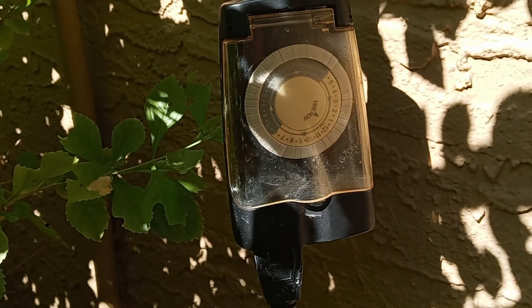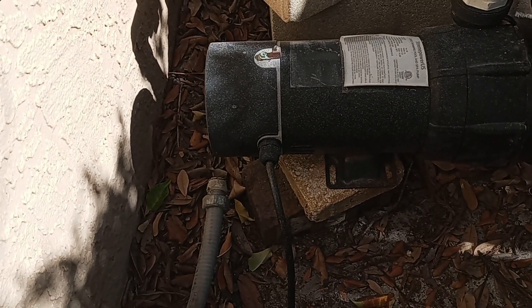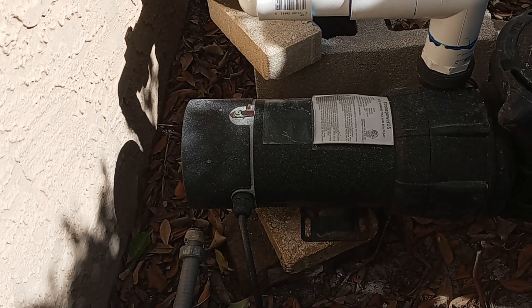She said she saw it on YouTube. Folks, please don't do this. Set it up correctly. Wiring needs to be in a conduit, and the motor needs to be bonded. If yours is not, it's best to call in a certified pool contractor or licensed electrician to do it the right way.